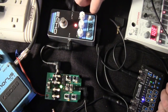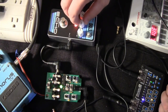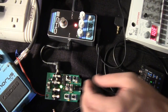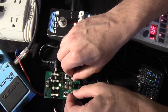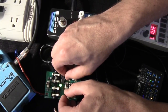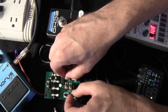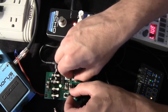Let's patch in our cosmic echo pedal here and hear how that sounds. Start making some movement. Those who are into noise, this is really fun and you can get a lot of really interesting sounds.